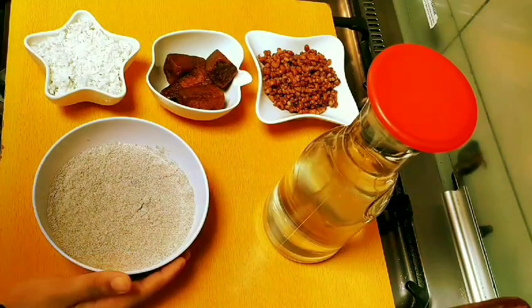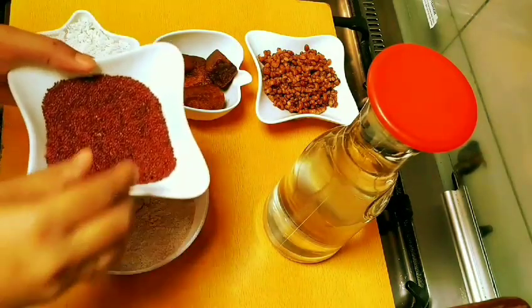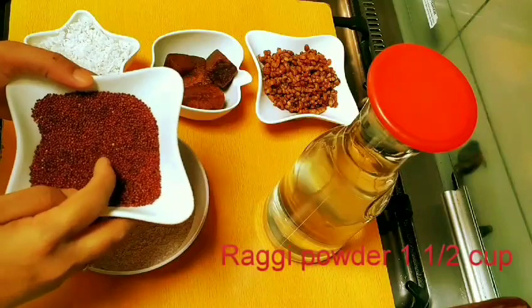Let's take a look at the ingredients. We need to make the ingredients. Ragi is a good food. It's a good food and good for us.